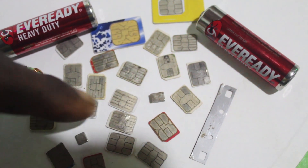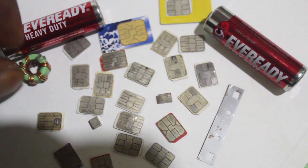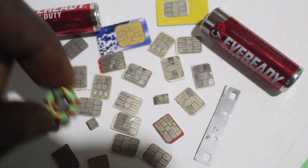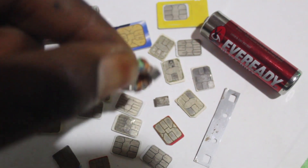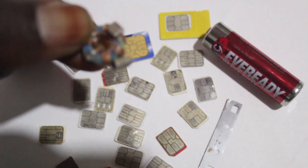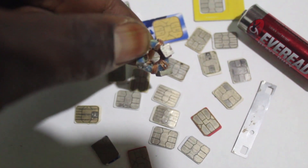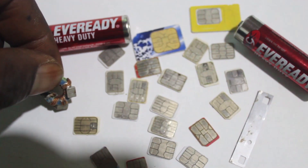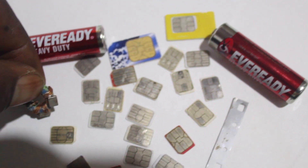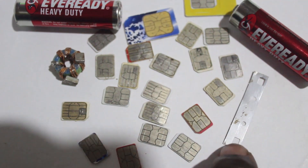Here we have this magnet — you can see it is a very powerful magnet. We also have another one here. So we have these two magnets that we shall be using to get a free internet connection, free calls, and free SMS on any SIM card.